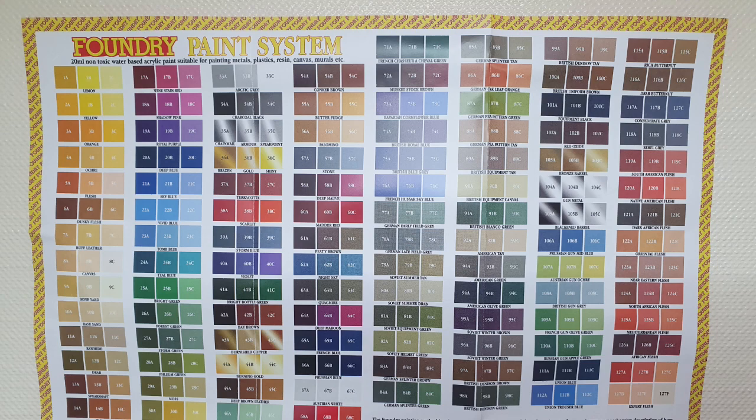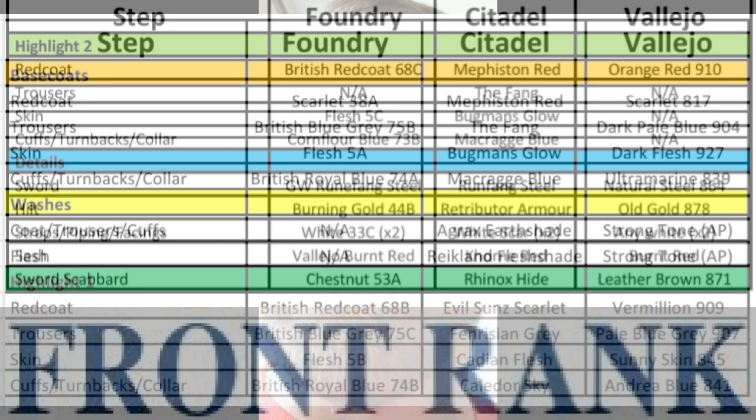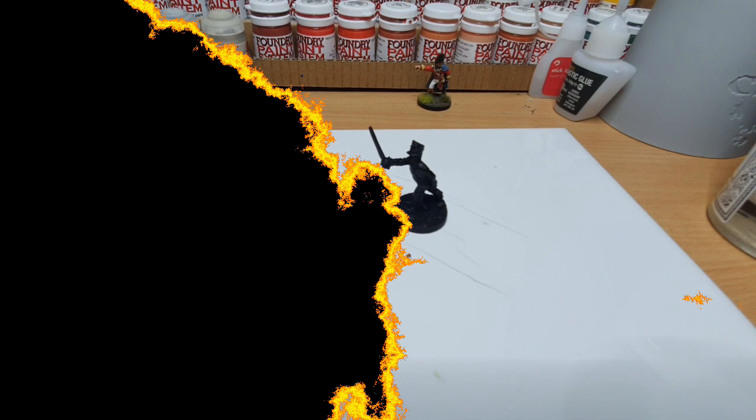Hi guys, just a quick introduction before we get into the tutorial proper. I'm going to be using the Foundry system pretty much exclusively, but I appreciate other gamers will be using different color ranges. I'll provide a chart at the start showing color equivalents, so if you're using Citadel, Vallejo, or Army Painter, you can use a roughly equivalent color to achieve the same result.